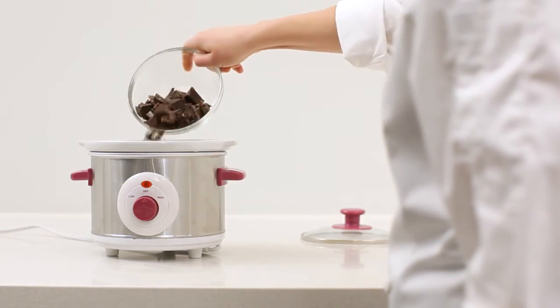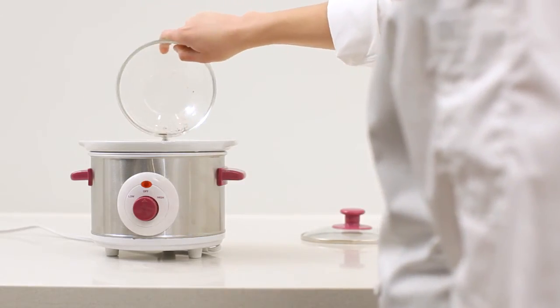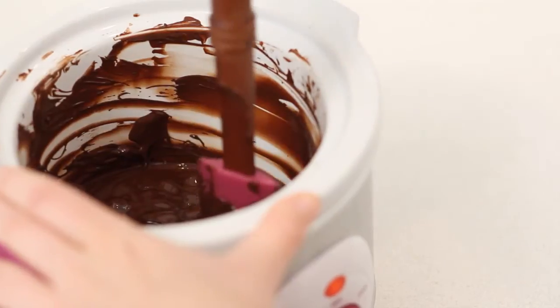To get started, break your chocolate and add it to the dipping station. Turn to high, stirring occasionally until the chocolate has just melted.